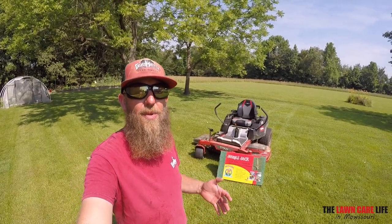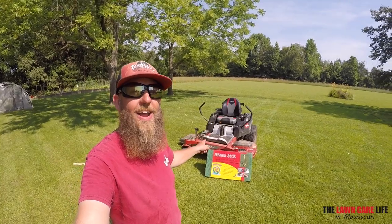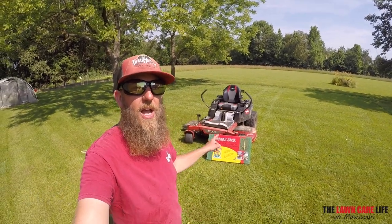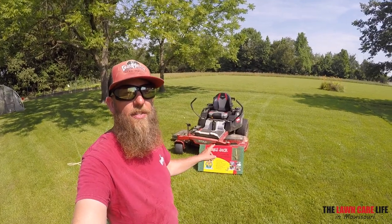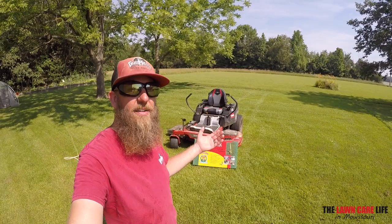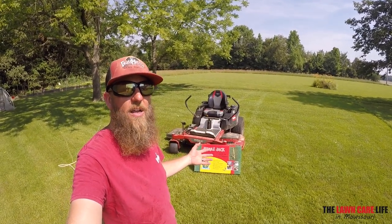What's going on lawn care community? Cameron here with the Lawn Care Life of Mowzuri. Today we're going to try out the Jungle Jack from Jungle Gyms accessory products. I picked this up at my local dealer the other day. It's a jack that will allow you to lift your mower up 19 inches, with an 800-pound capacity.